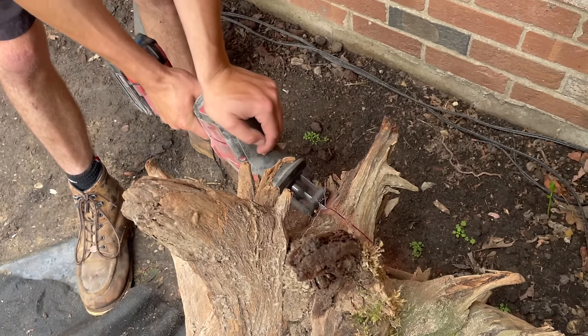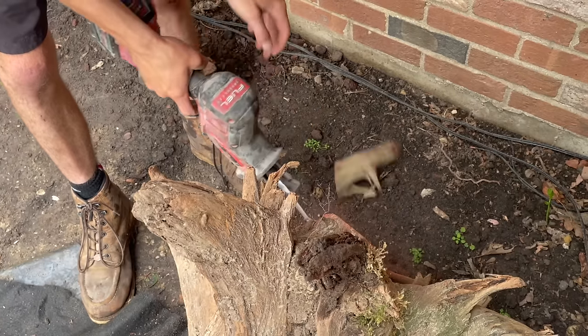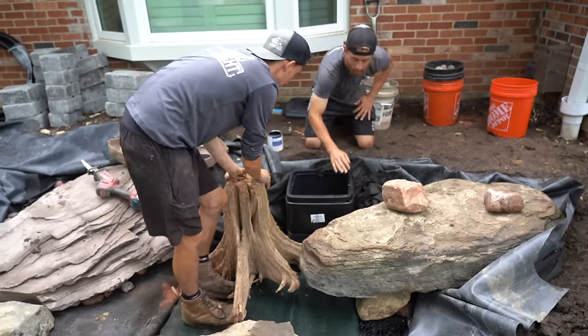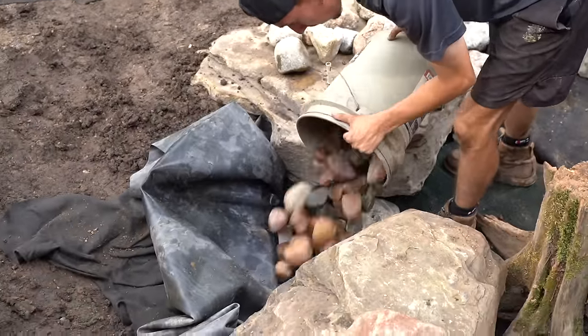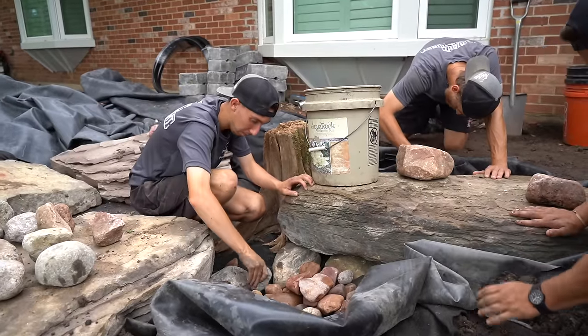This is a little unique — we didn't know exactly how to hide the pump vault, so we had this old stump sitting back here. We brought the stump in and it just worked out perfect. We're going to wedge this thing in, get it to sit around some of the rocks, carving it to fit right in and make it look like it kind of grew out from around the boulders.